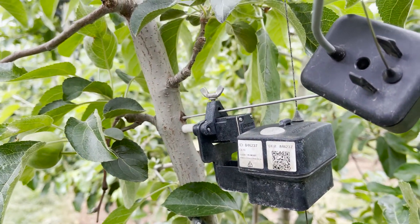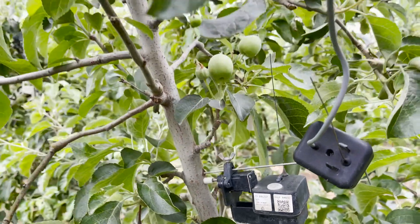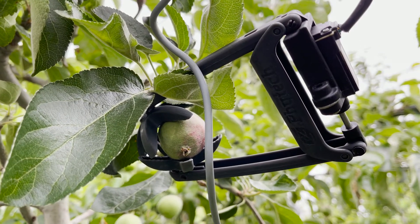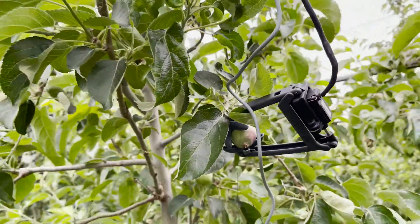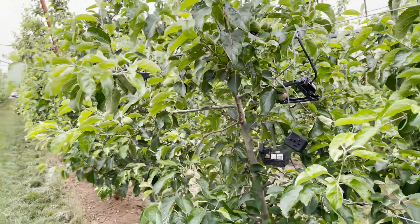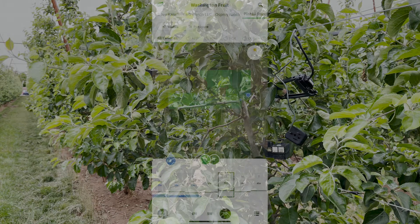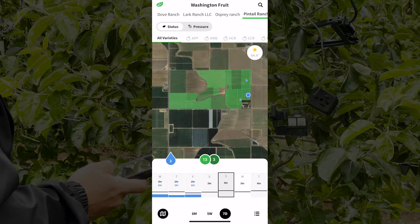These sensors help us drive when we're going to irrigate and how much we will irrigate. First we look at dendrometer and soil moisture. Early in the season we want trees to grow, so we keep them at about 80% field capacity, looking at our moisture and trunk growth throughout the first six to eight weeks of the season.